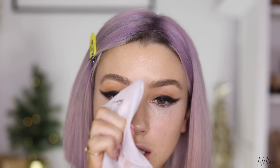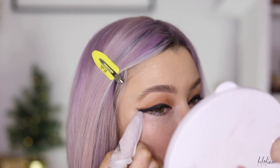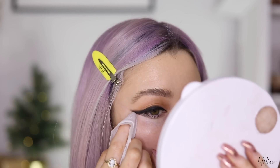Now I'm taking a wipe and wrapping a little bit of it around my finger, then wiping it up along towards my temple to really clean up the edge of that liner.